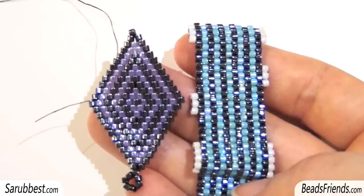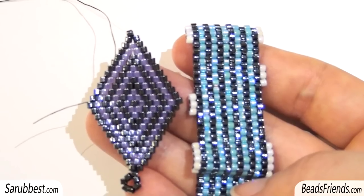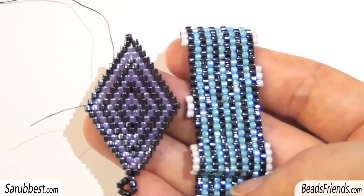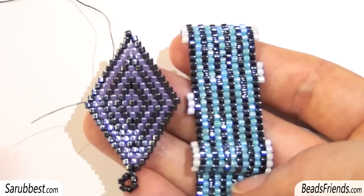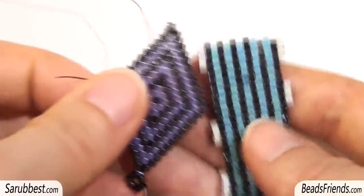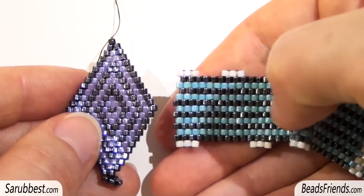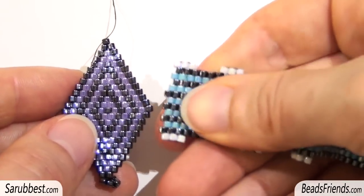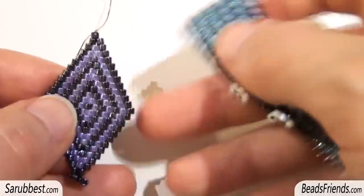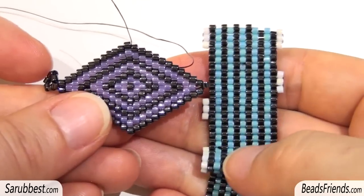Before starting the tutorial, just a few words: I want to show you how flat brick stitch and flat peyote stitch are similar. This first shape is made with brick stitch and the second one is a flat peyote stitch. But if I put the peyote stitch in this position, you can see that this bead work can be made with brick stitch as well — that's the same. And the same thing if I put the brick stitch in this position.